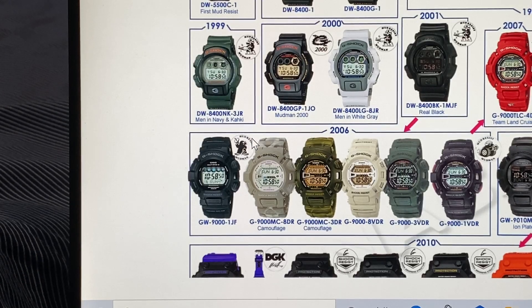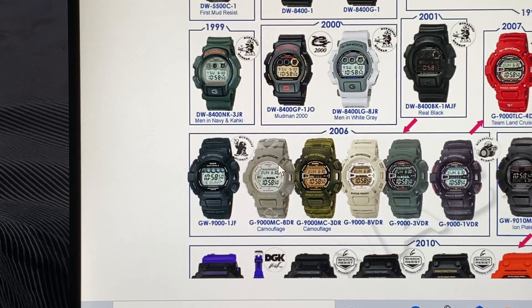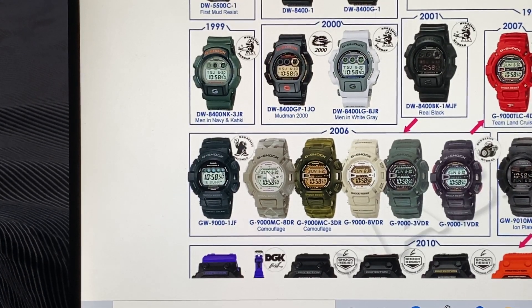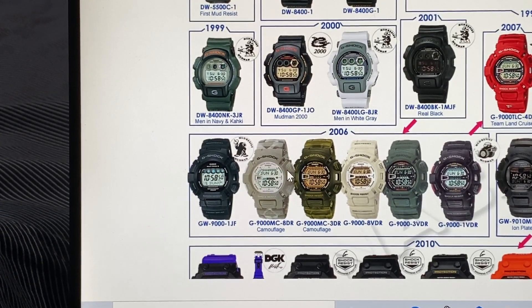It has one of their icons, and it has a dish, and it's got a drill. This is a Solar Atomic Mud Resist. These right here — G9000-MC-ADR and G9000-MC-3DR — they're camo flush.